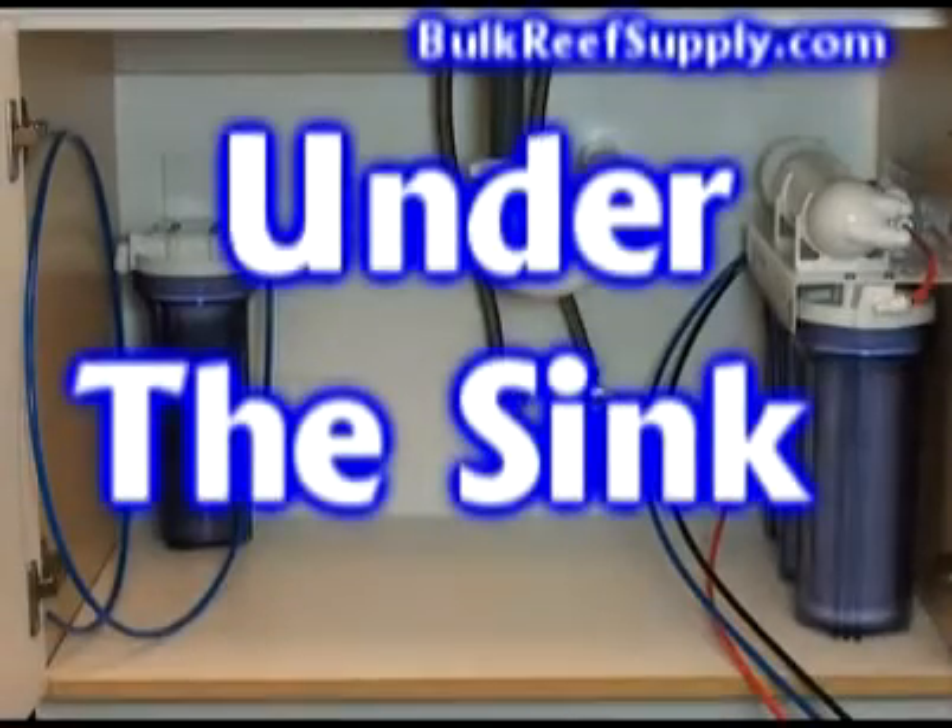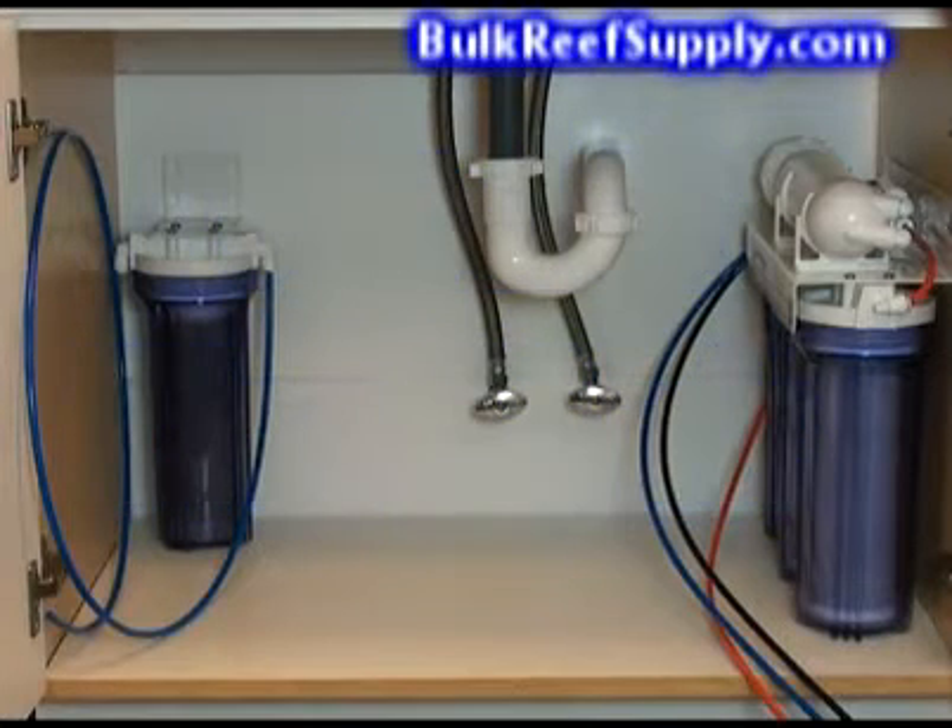In this section, we're going to show how to install an RO system underneath the sink with permanent connections to both the water supply as well as the drain. This install takes a few minutes longer, but is worth the extra effort if you have the space.